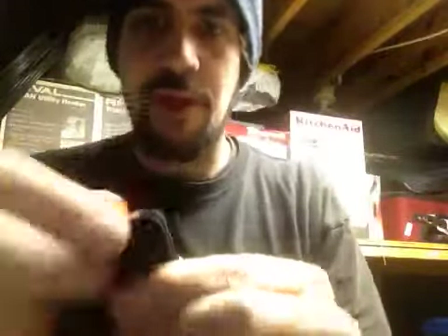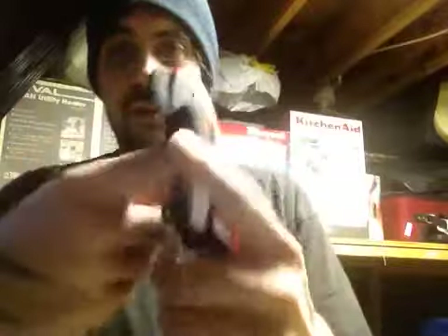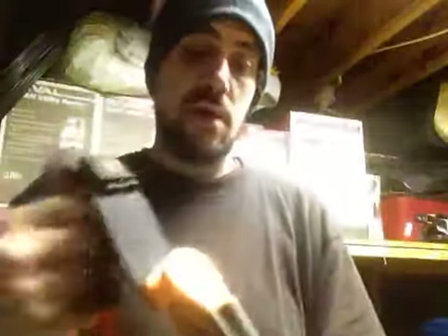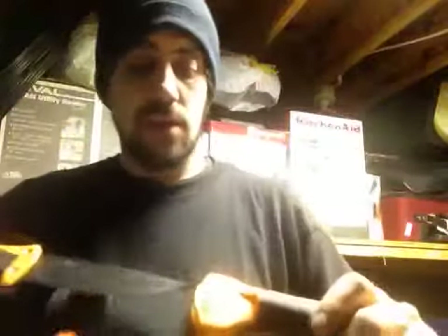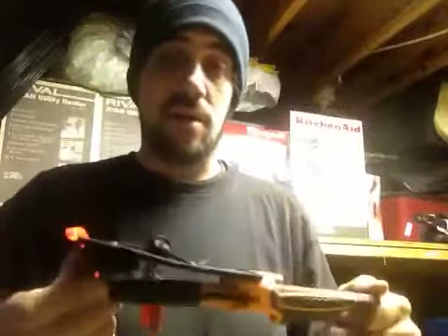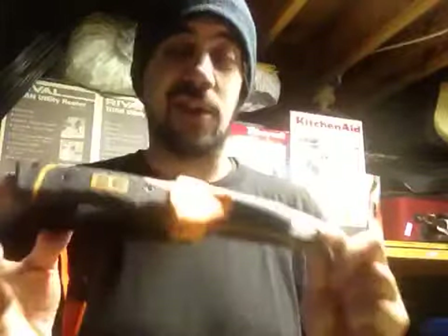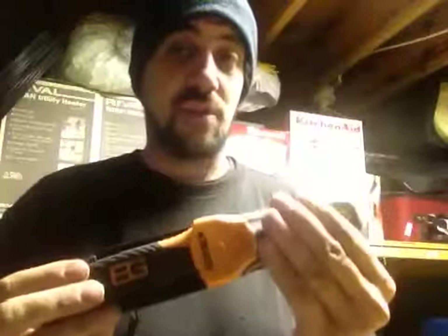You notice this little tab here — pull on it and out comes your Bear Grylls survival pamphlet. The sheath is still made in China and has one belt loop and one Velcro closure. However, it does have a nice little snap in there — it holds really well and doesn't really rattle. A few customers told me it took a really long time for this sheath to wear out on them.